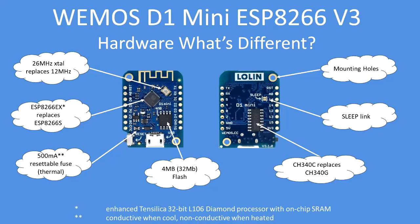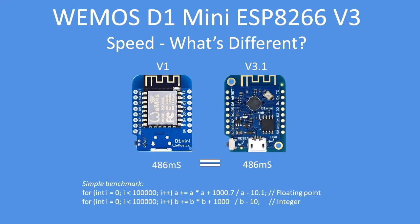I think the resettable fuse is quite useful, as is the sleep link. Is there any difference in performance? I took a version 1 and a version 3.1 board and ran a benchmark, timing how long it took with the millisecond timer, and the performance was identical.